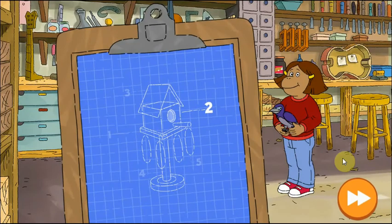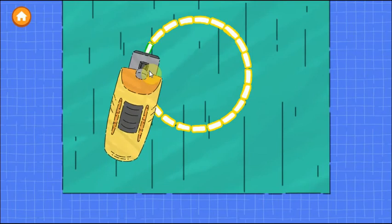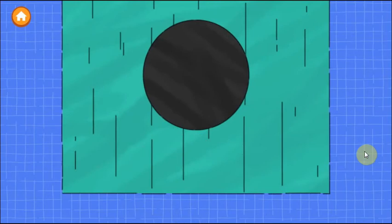The second step is to make a door. Trace along the dotted line to cut out the door. Tap the next button. Looks great!